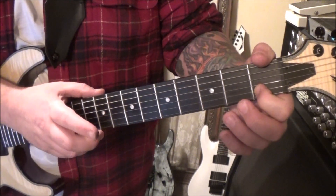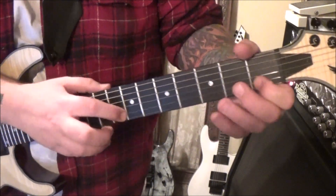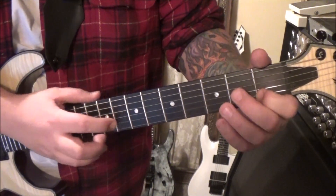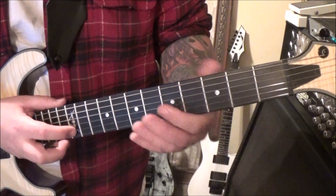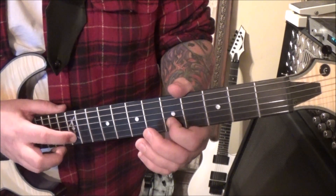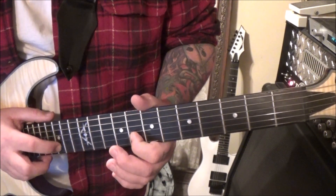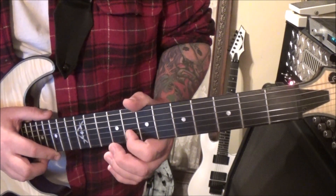And then tap the 8, and then you're going to go back to 12. That's the same as the first one: 12, 5, open, 5. And then tap 12, slide to 15. Go up to 8 on the B, pull off to 8. Open, back to 8.